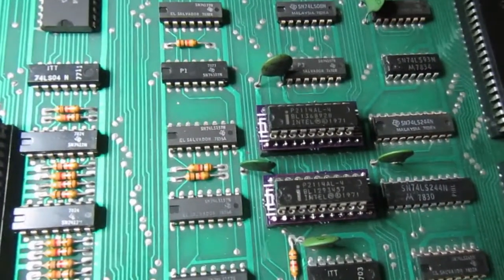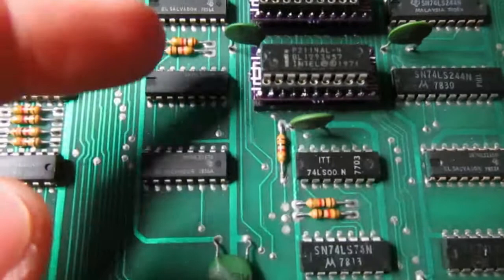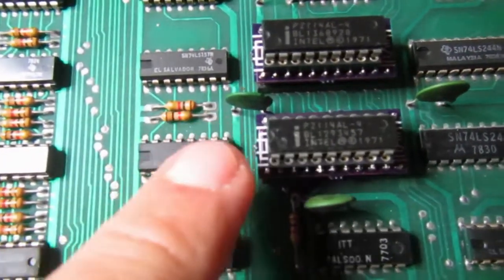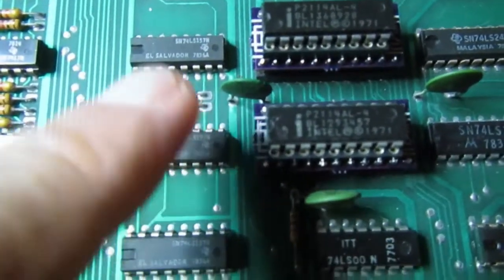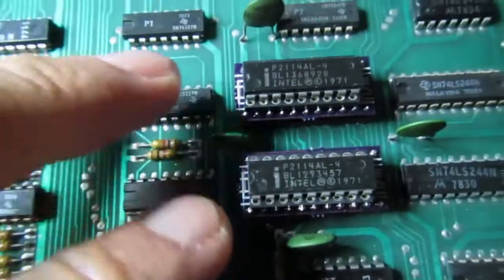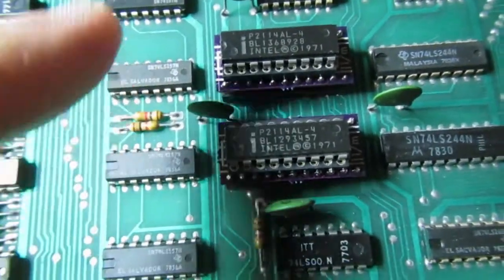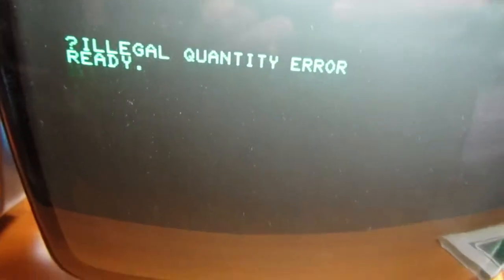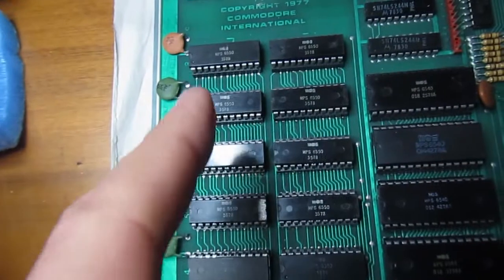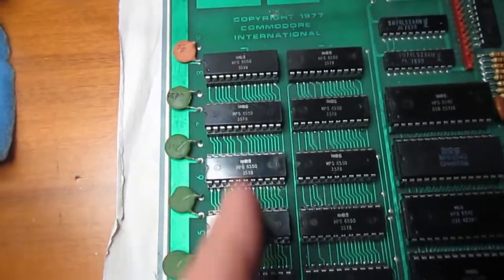To address the problem with the 6550 RAMs, I made adapters to use 2114-type RAMs in the 6550 sockets. I'm putting two 2114s into the video RAM sockets of this PET, and it works — at least the video is okay. All the 6550s that tested good have been placed back in the main 8KB RAM area.